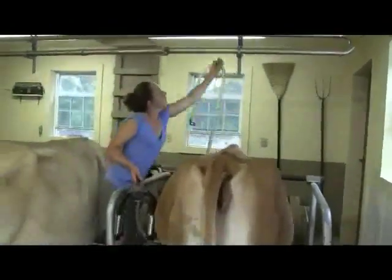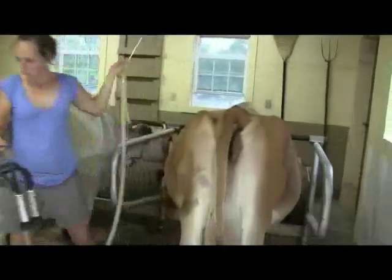What Dorothy was doing there was, when the cow was done milking, she cleared the remaining milk out of the claw by turning the claw upside down and letting it air up.